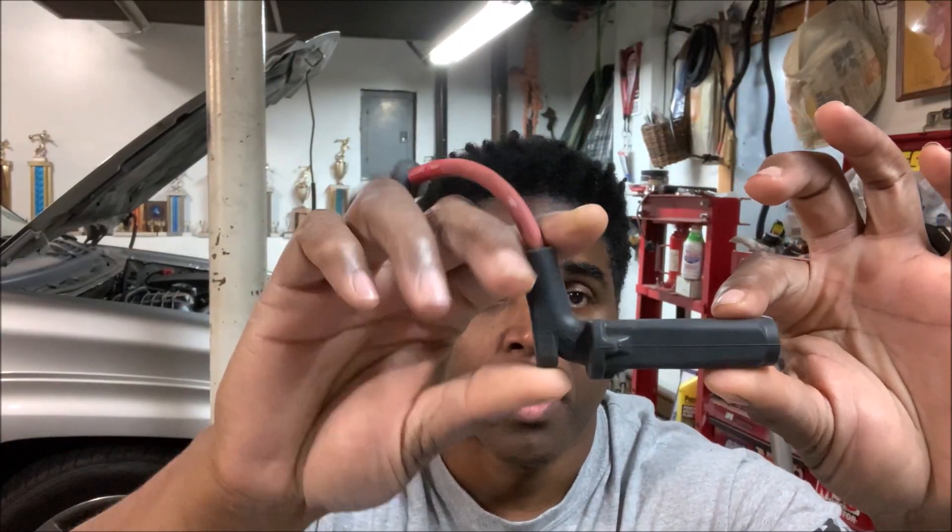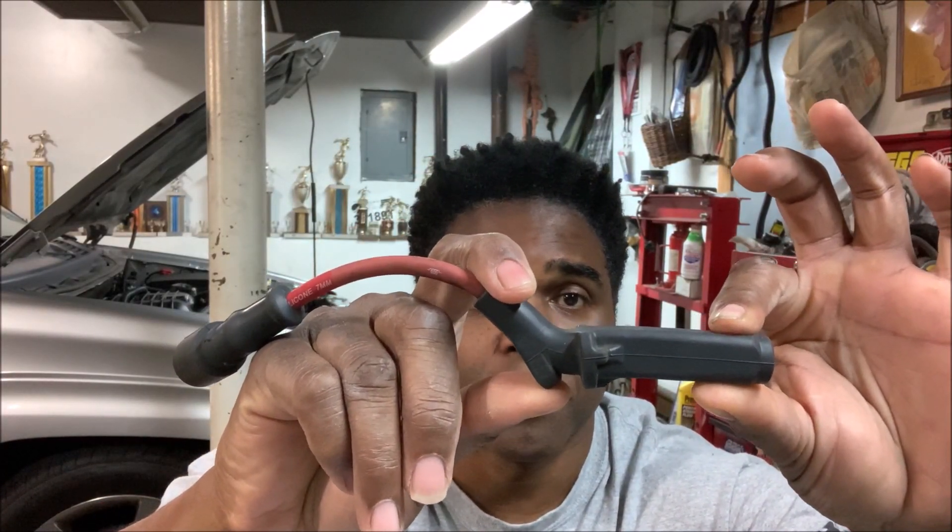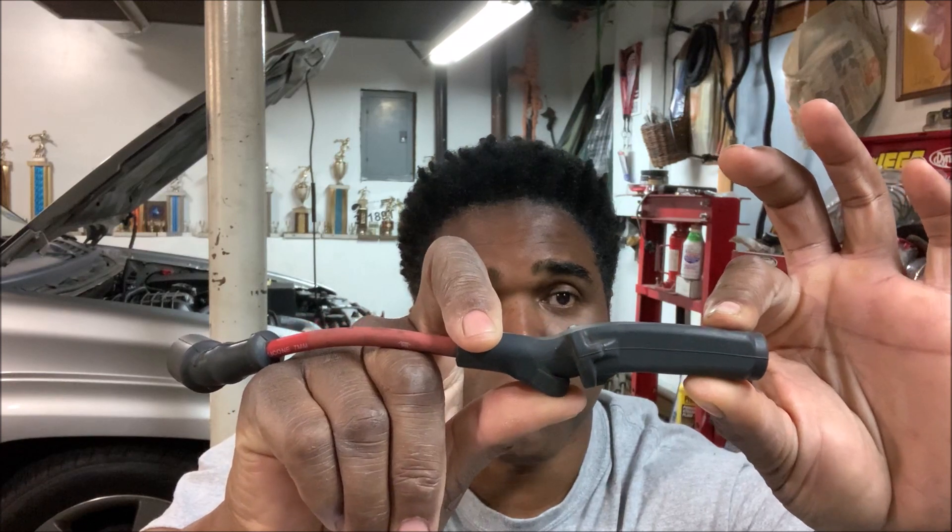Once you introduce headers to an LS engine, the stock wire no longer works that great because some of the spark plugs are going to require a 90-degree boot, then you've got your 135-degree, and then you've got straight. A lot of you guys who've put headers on LS engines have probably experienced the same thing. The only option I see is making custom wires.